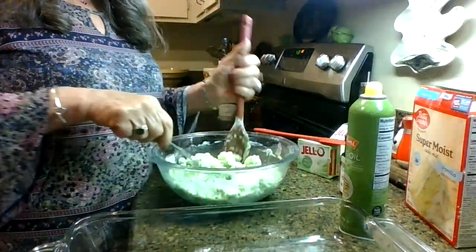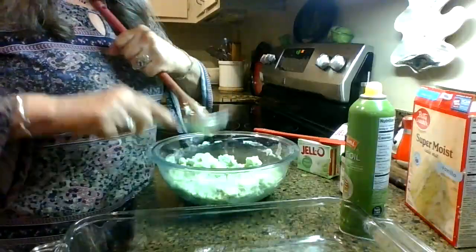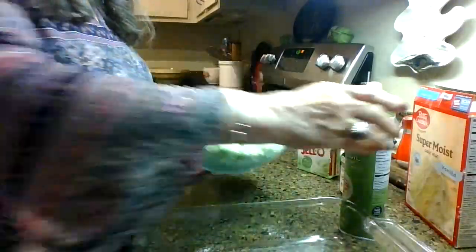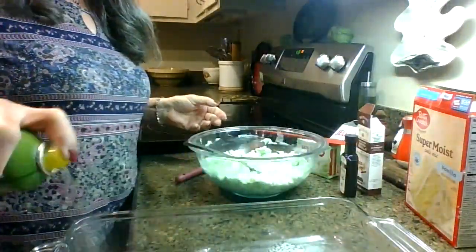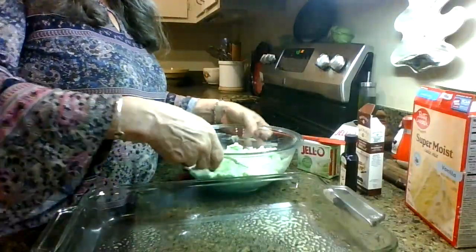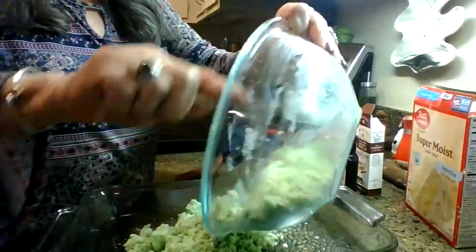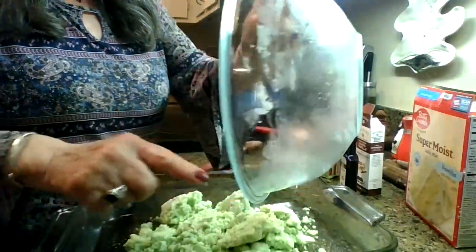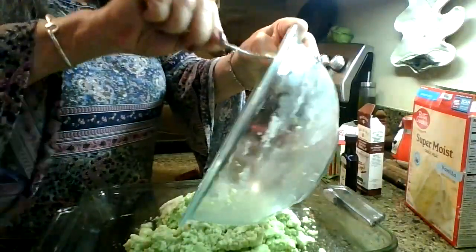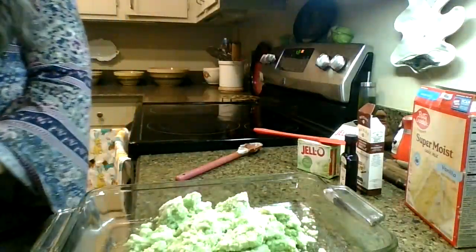I've got it mixed up with a fork and a spoon, and it's crumbly — it resembles a shortbread batter. I'm going to lightly spray my pan, my 9x13. These are not good in an 8x8; it has to be in a 9x13. If you don't have one, you can get one for a dollar at the Dollar Tree — there's no reason to buy a $30 pan for this. So I'm going to press this down in my 9x13.